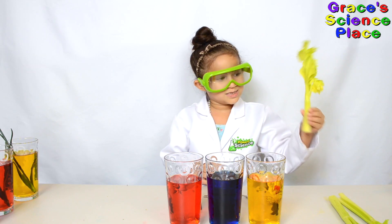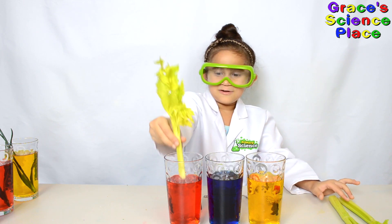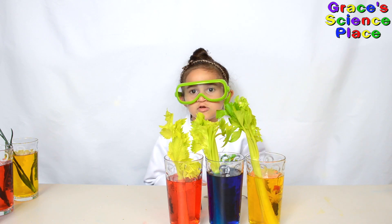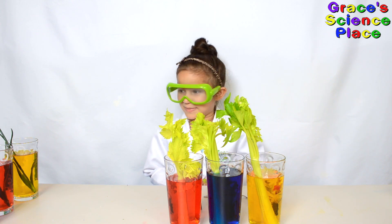We're going to try the celery stalk as well — first, second, third. We're going to come back in 36 hours and we'll see what happens.